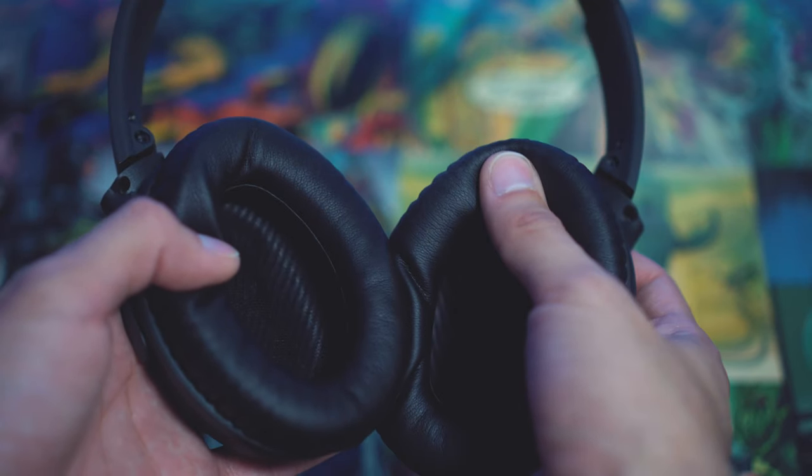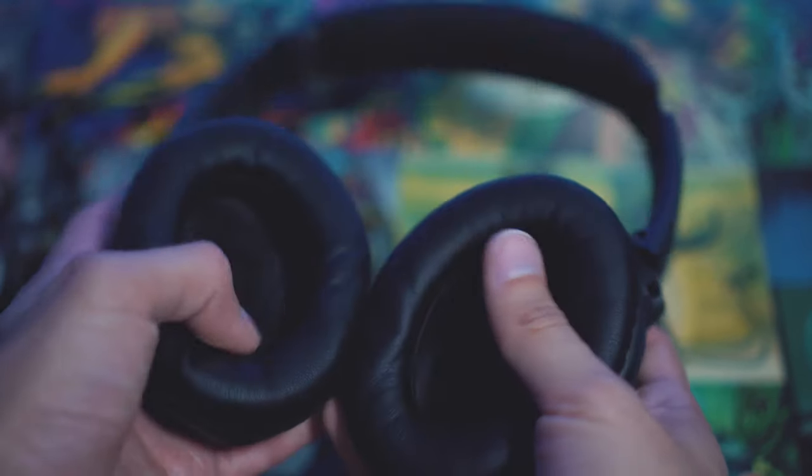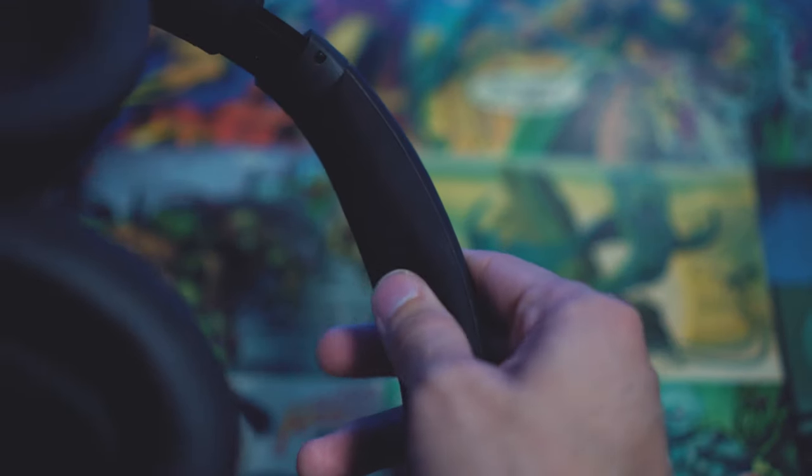The padding for the headband and the earmuffs themselves is extremely soft. I think this is some kind of memory foam — whatever it is, it's super soft and extremely comfortable. You can wear these headphones all day and have no issues at all.